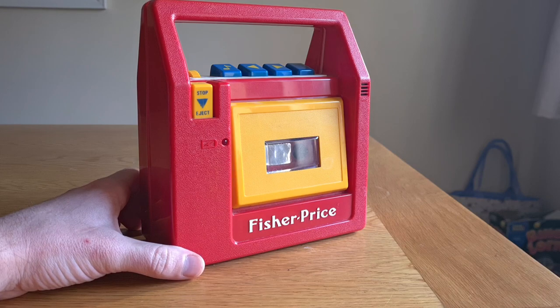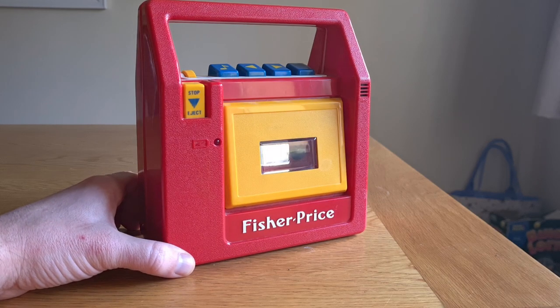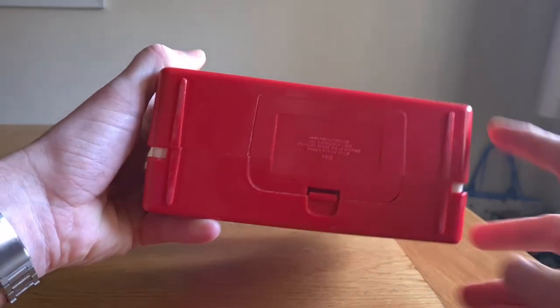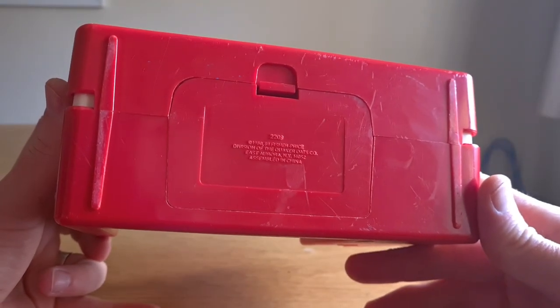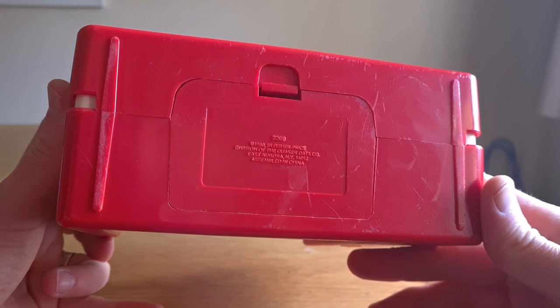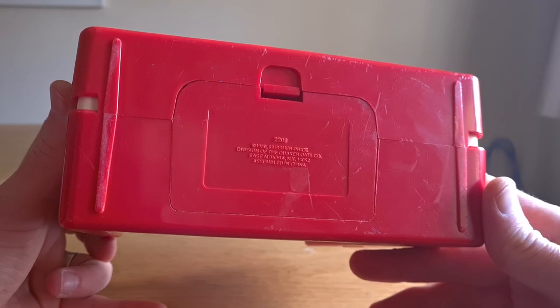I think most of us have seen these before. I certainly had one when I was a kid — mine was brown and cream, the same color as my wife's runs. But this one is red and yellow, and if we look around it on the bottom we'll see that it says 1980 and 1989 Fisher Price, division of the Quaker Oats Company. That's quite interesting. Assembled in China.